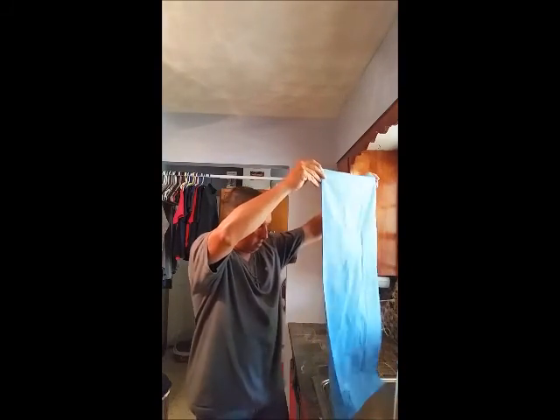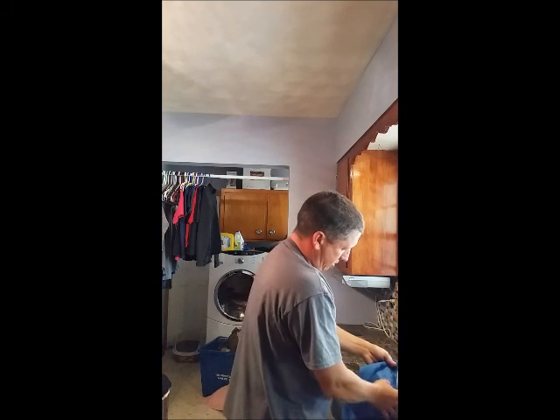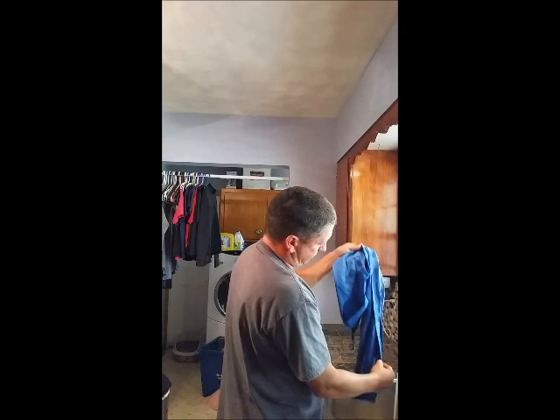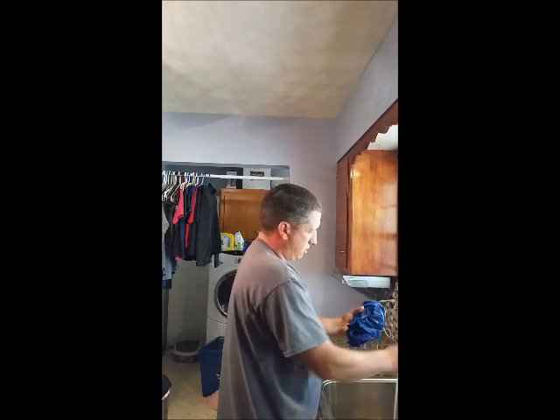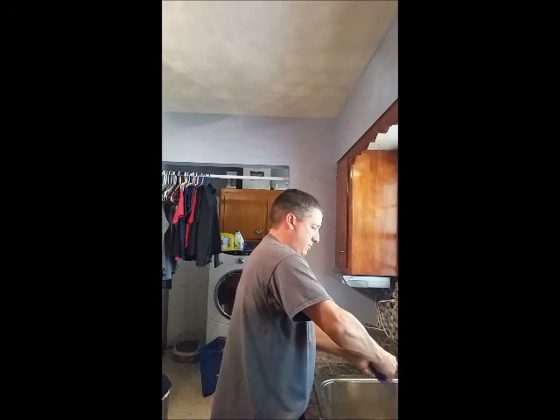Got the towel out. Going to give you a size reference against the key. I wanted to see just how quick this would take water. They do say wash it first, which I have not done, so once you wash it the reaction of water might be a little different. Just taking it all in pretty good — soaks up quite a bit of cold water pretty well.